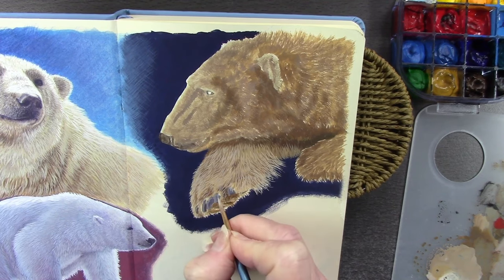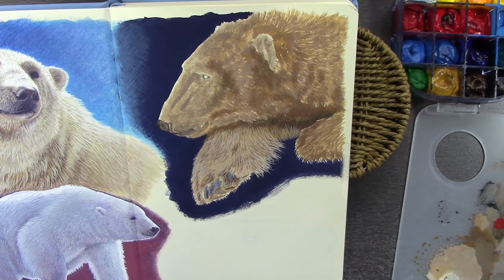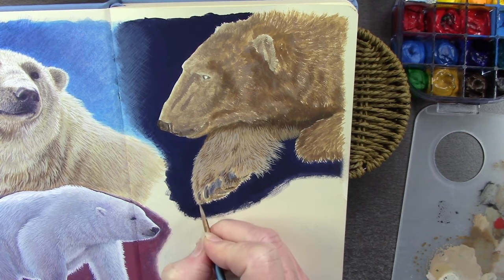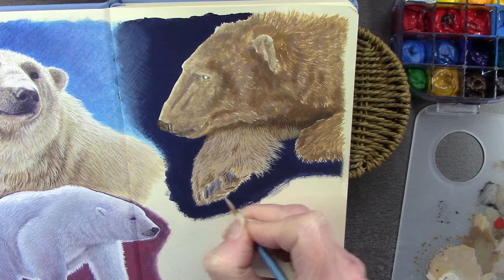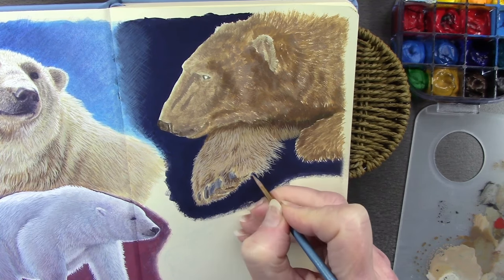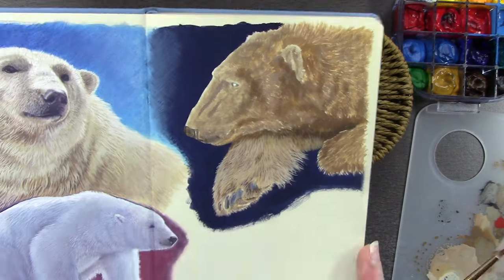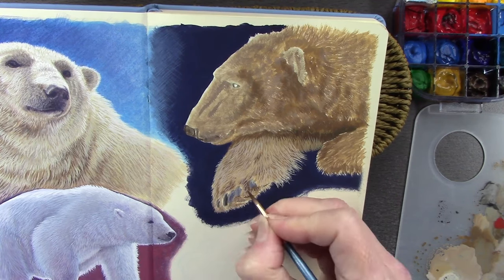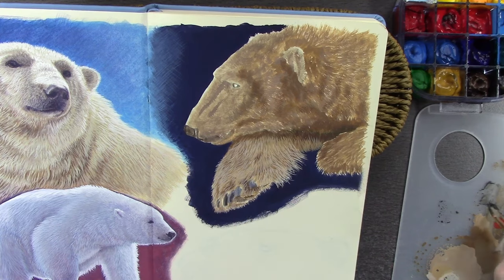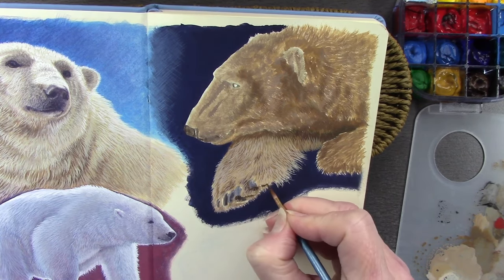Stay comfortable, stay hydrated as well — I drink copious amounts of coffee but some of it is decaf, so not all caffeinated. Good lighting is another thing: make sure you're working in natural daylight or get a daylight bulb and work under that. You'll see your colors a lot more true if you're working under a daylight bulb.